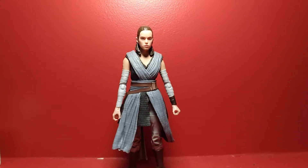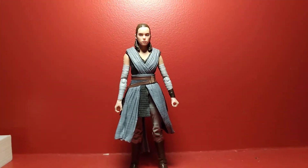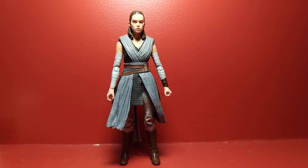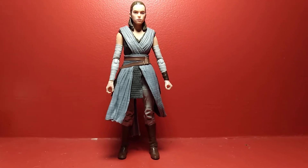Now I have Rey out of the packaging, and this is a pretty good figure — it's solid. I don't know if it's the best Rey figure they've released. I don't have any of the previous releases, but I really like this one a lot. It's really good.